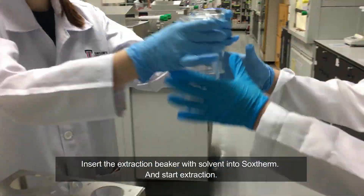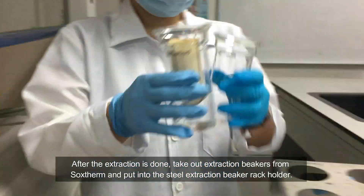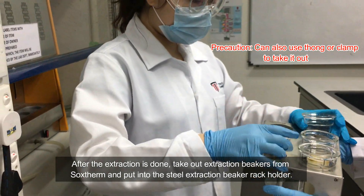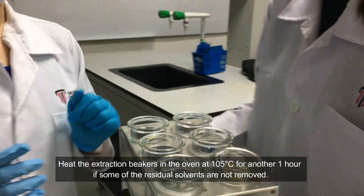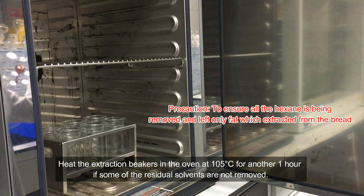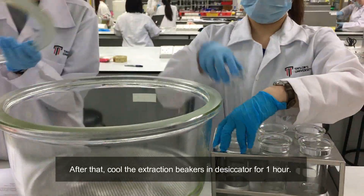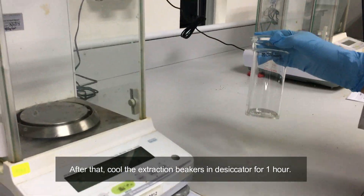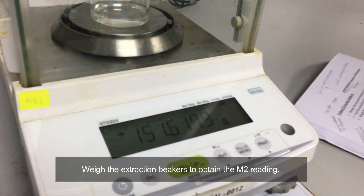Insert the extraction beaker with solvent into the Soxhlet. After the extraction is done, take out the extraction beaker from the Soxhlet and put it into the steel extraction beaker wrap holder. Keep the extraction beaker in the oven at 105 degrees Celsius for another 1 hour if some of the residual solvents are not removed. After that, place the extraction beaker in the desiccator for 1 hour. Weigh the extraction beaker to obtain the M2 reading.